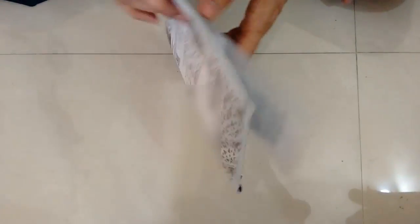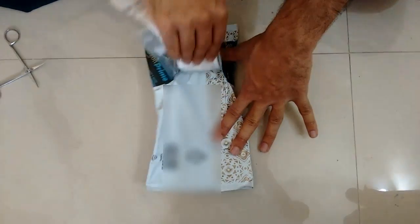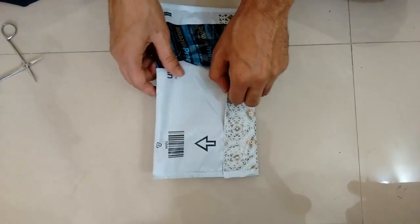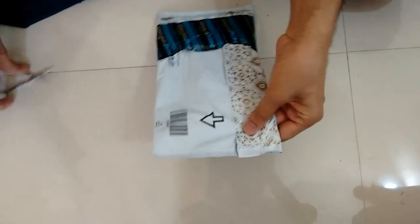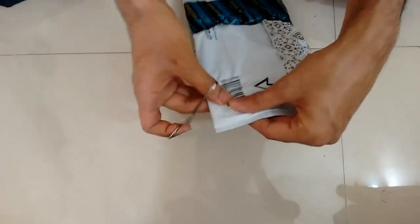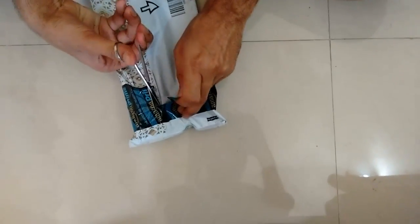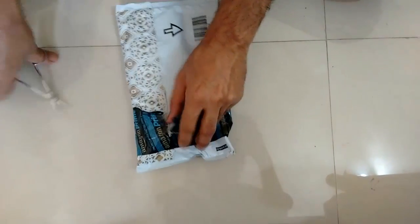So let's do the unboxing of the RAM. First let me remove the bill. It comes with a 10 year warranty.